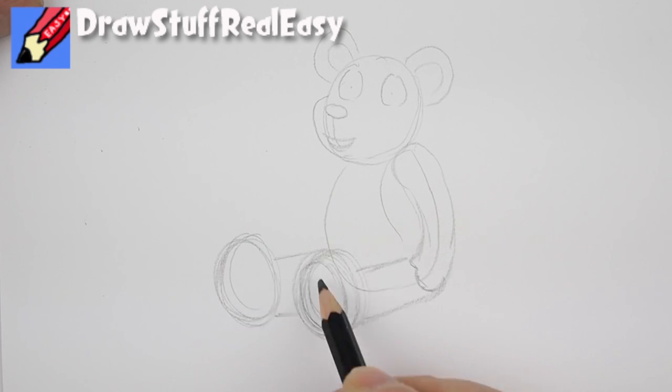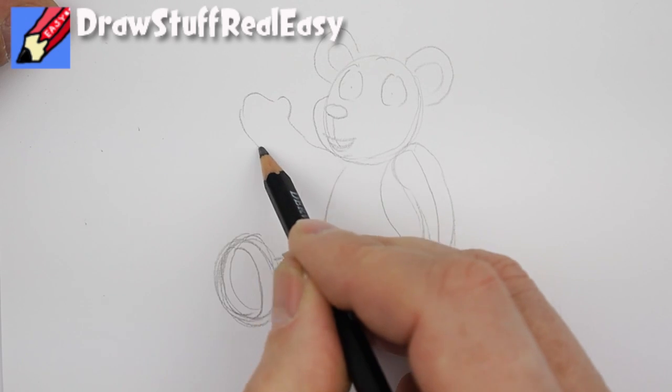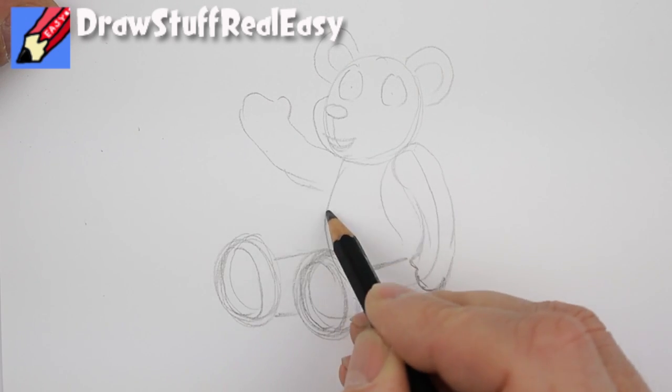That'll be his other leg sticking out there, and we make him smiling and happy and waving at you like that.